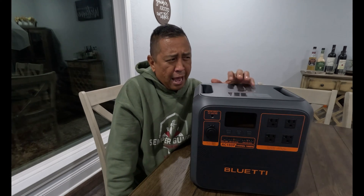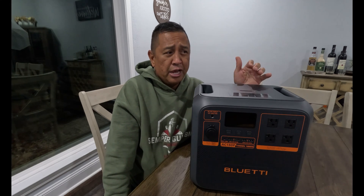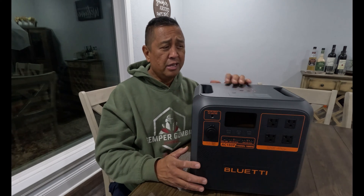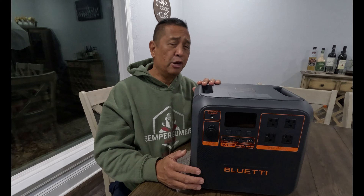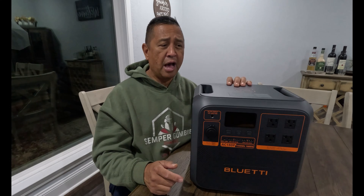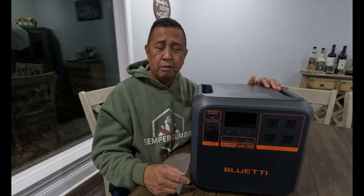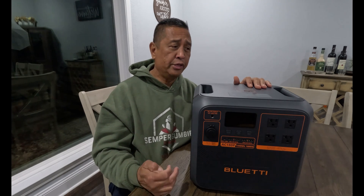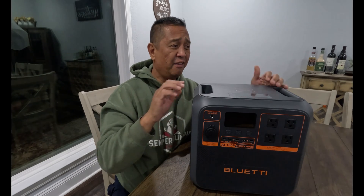I haven't seen this on the BluEtti website yet, but if you go to blueettipower.com and check within the next week or so, they may have it available for Christmas. Right now I don't know the price, but I want to say it's going to be between $1,000 and $1,200 — they may have a sale on it. When it hits the market, this thing will fly off the shelves because it is a good mid-range power station. It's perfect for boondocking, camping, off-grid power, or during a power outage. So far, I think the BluEtti AC180P is living up to its name both aesthetically and in functionality. This thing is going to be one of my favorite power stations.